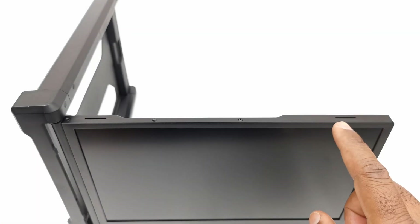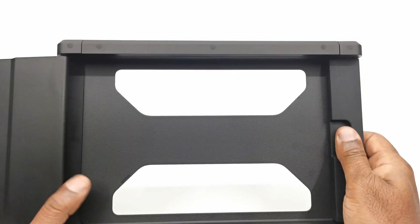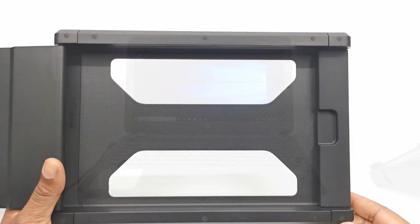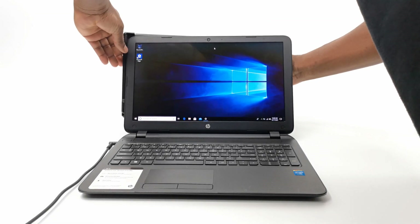To the top it has a pair of built-in speakers. The clamping mechanism to attach to your notebook is a spring type clamp, and it can attach up to a 17 inch notebook screen. To start, I'll attach it to this 15 inch notebook and continue.